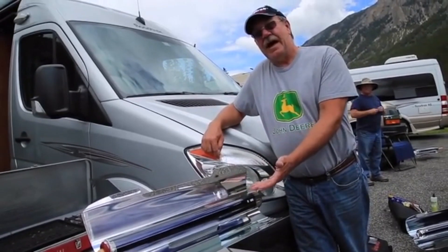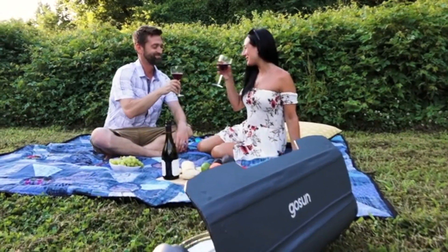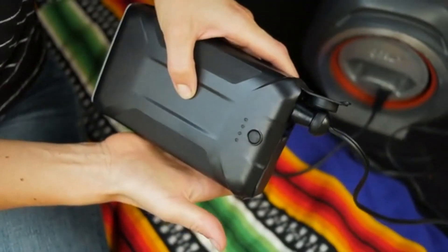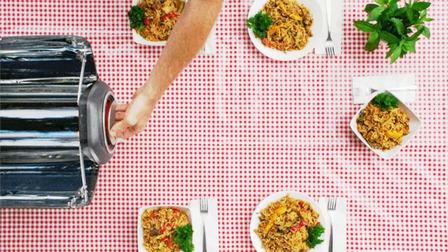Take it camping or use it in your backyard for quick and easy meals up to 450 degrees Fahrenheit. It's a lightweight and power-efficient alternative to a conventional oven or grill, and it stores solar power for electric cooking at night. Five meals worth of food can be cooked with the same amount of power as a light bulb.